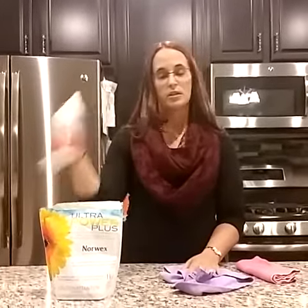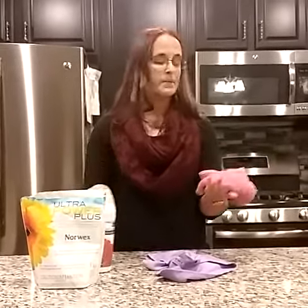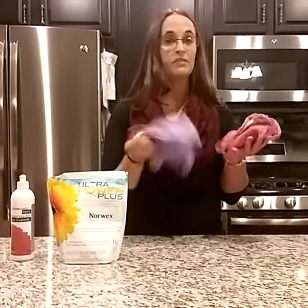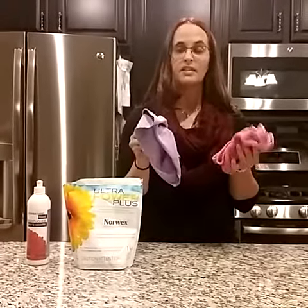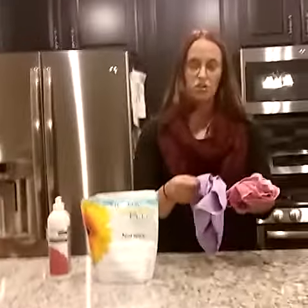You can also use a little bit of our dish liquid while you're rubbing it under the sink to help clean it and get any stains out. I also love to use our Norwex laundry detergent — I wash all my microfiber at one time. Make sure that you are not washing any of your microfiber with regular clothes. You don't want the lint from regular clothes to get into the fibers of the cloth, as it's going to clog the fibers and not allow the silver to do its job.